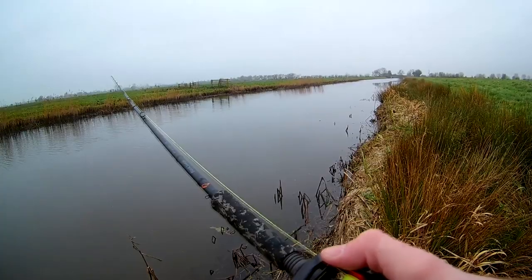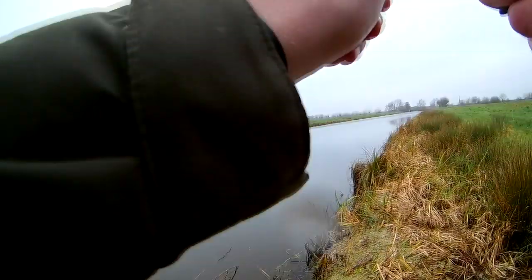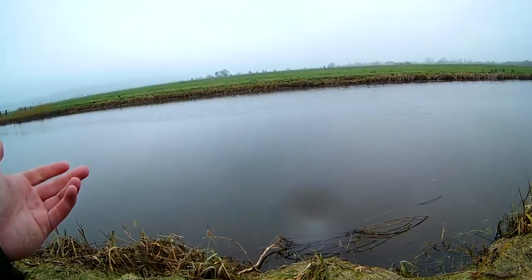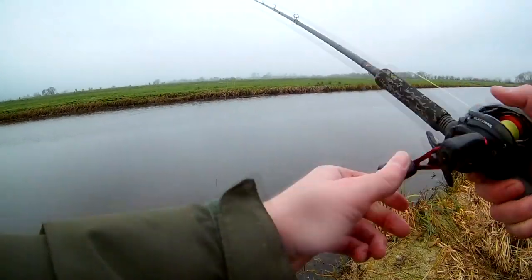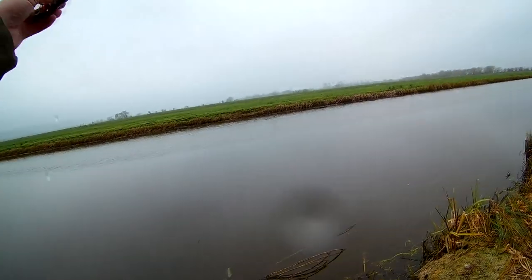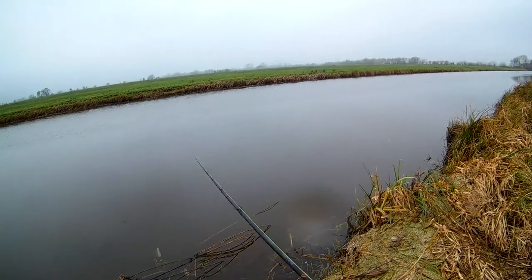Takes it and absolutely smacks it! Yes! Oh, it's come off! It's about the hooks — I just couldn't set the hooks.